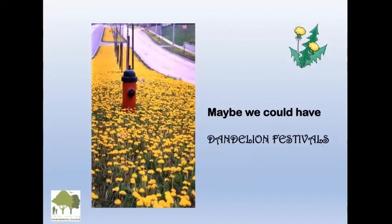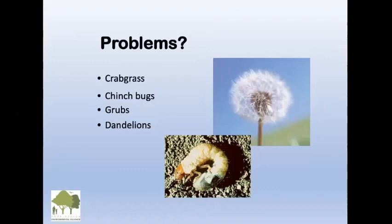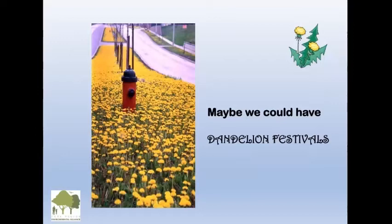Dandelions — maybe we could have dandelion festivals. The dandelions that were so maligned — people are starting to realize they do have a place. Right now in Canada, there's not a lot of blooming plants, and pollinators and bees rely on dandelions because they're one of the first things to bloom. Town bylaws now say don't call us and complain about dandelions because they won't respond. Italians know you can clean your liver in the spring — pick the leaves before it blooms because then they get very bitter. You don't have to pay for salad greens, and it's delicious.